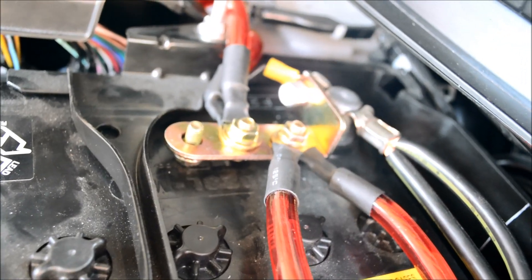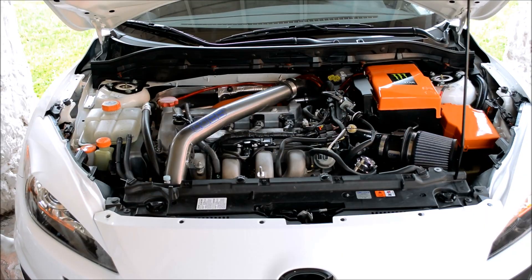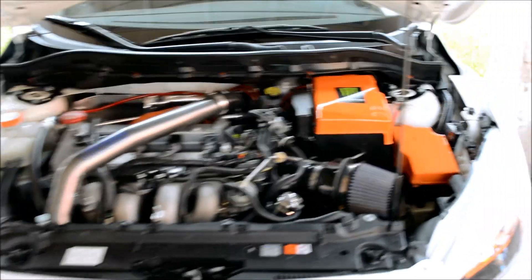This is how it looks like at the battery, and this is how it looks like with the battery case on.